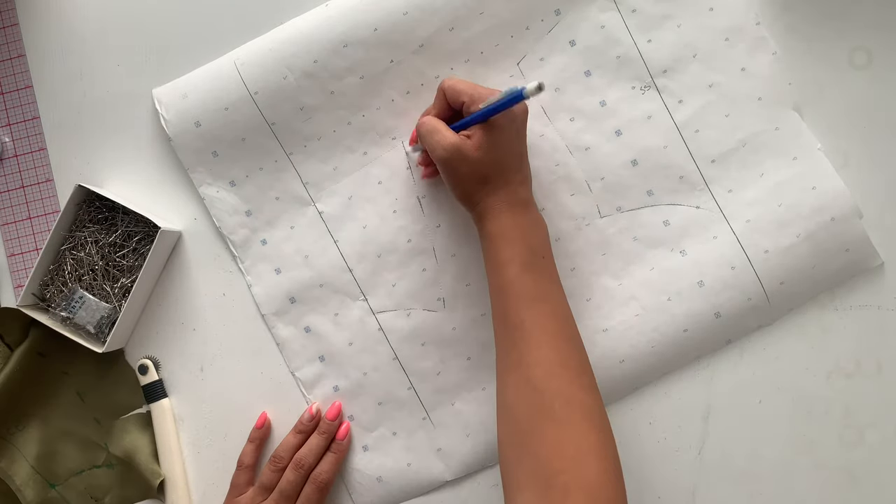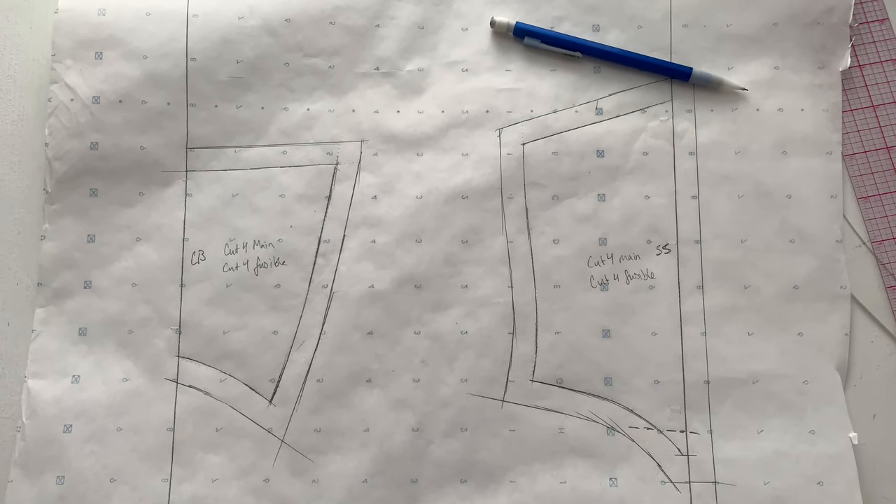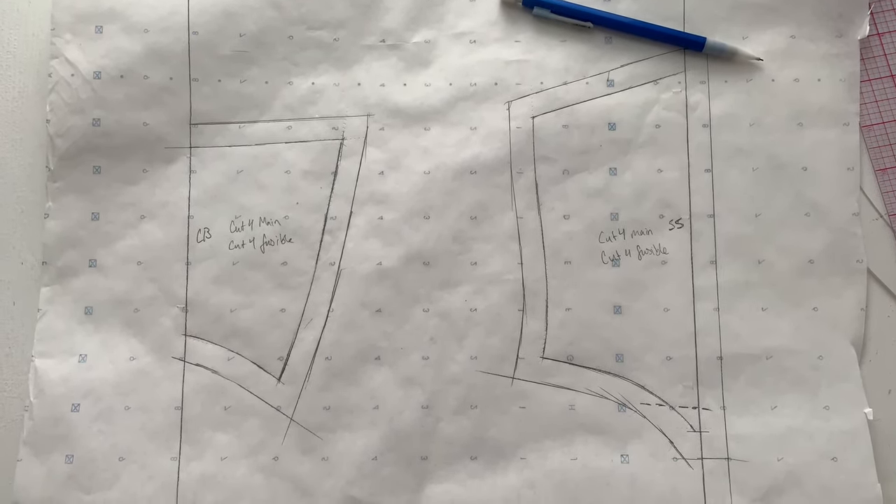Go in with your straight edge and curved ruler to perfect all of those lines and add a half-inch seam allowance around those patterns. I forgot to do it at the center back, so make sure you add it everywhere.